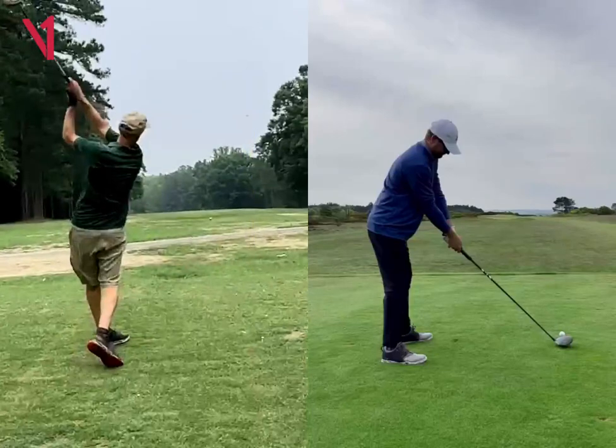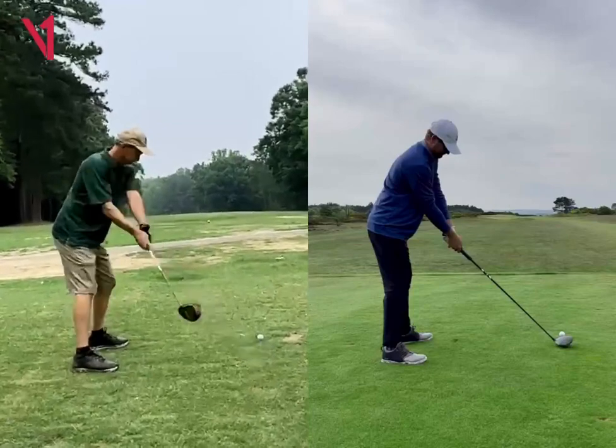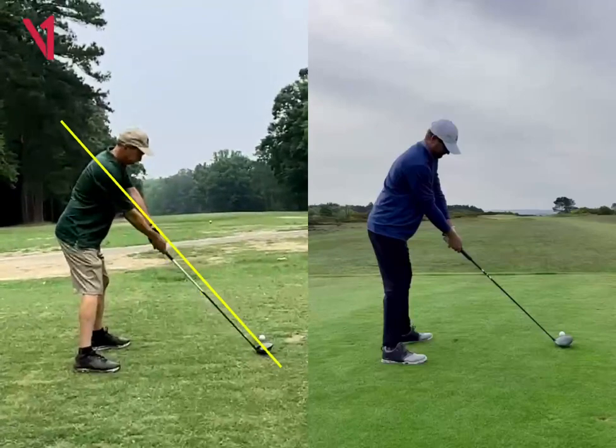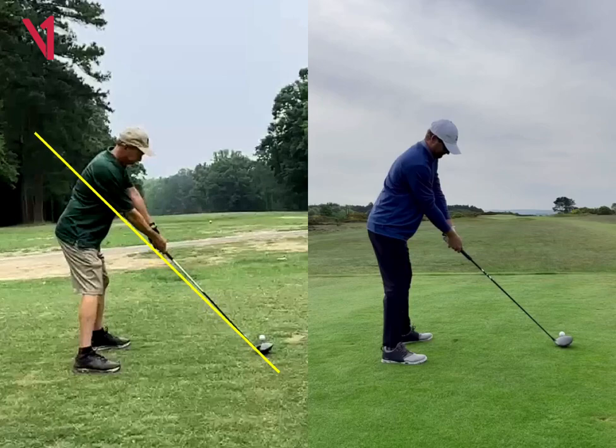So all in all, your swing plane is really good. Swing plane and everything is really good. I think just a couple things I see — you're getting a little bit far from the golf ball, and so your plane line is pretty high up here through the shoulder blades. You really want to see that plane going more through the middle of the back there.